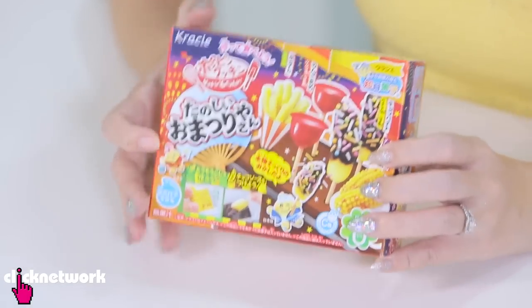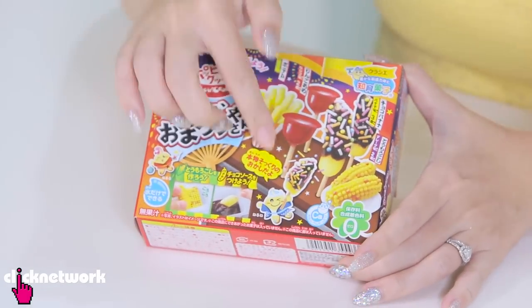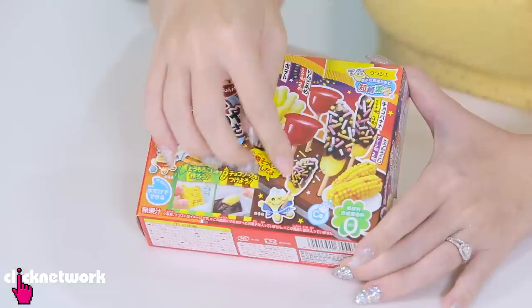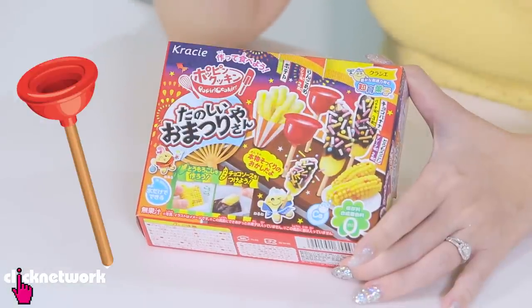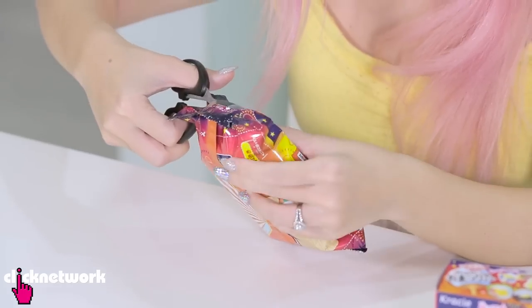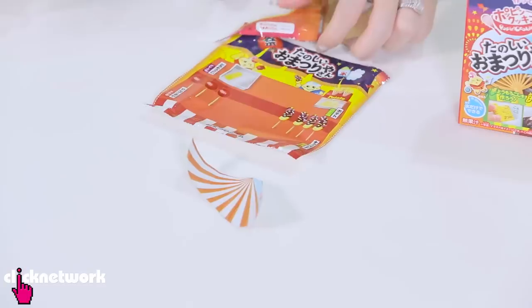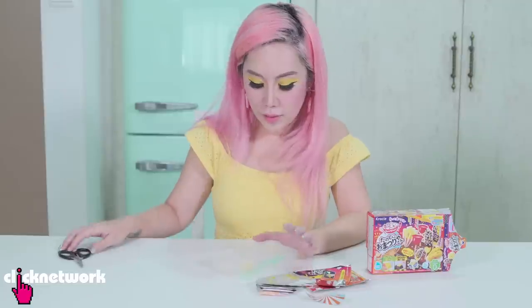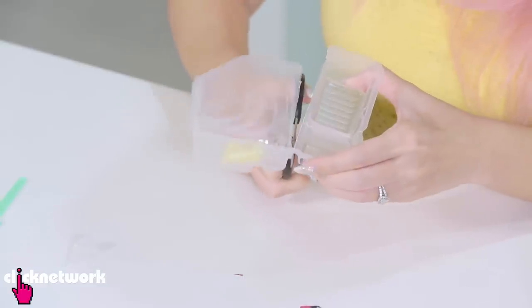Alright so I've got this second box here with me and I really really like it. I think it's like a carnival sort of like a festival kind of theme. Because you have food that's like bananas dipped in chocolate and candy, and then you have french fries, and then you have this corn which I think is so cute. And also apparently you have this thing that looks like a plunger - which is probably a candy apple. So same thing, we have the box with designs here.